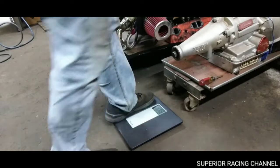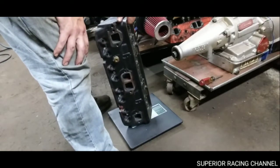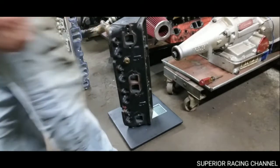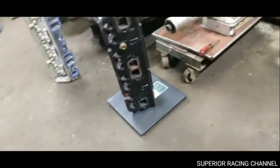All right, we'll go ahead and try the steel Dart Iron Eagle first. We have 47.2 pounds, and that is a bare casting.